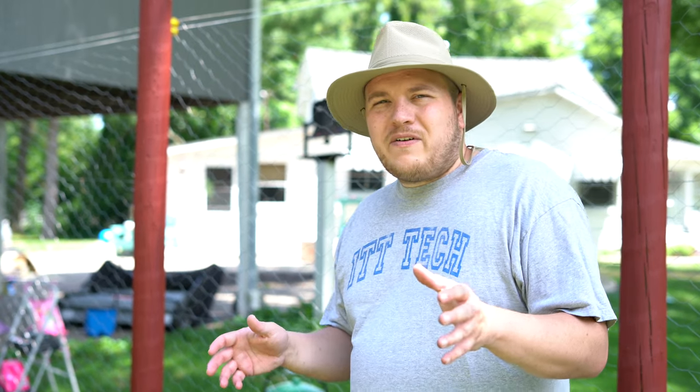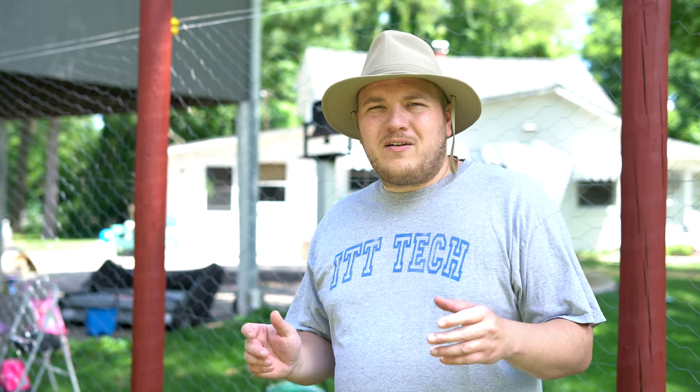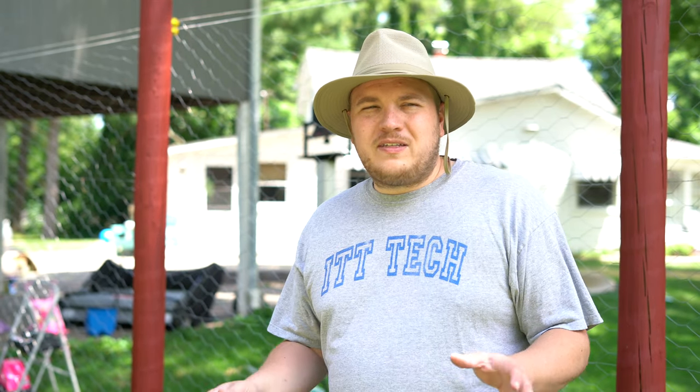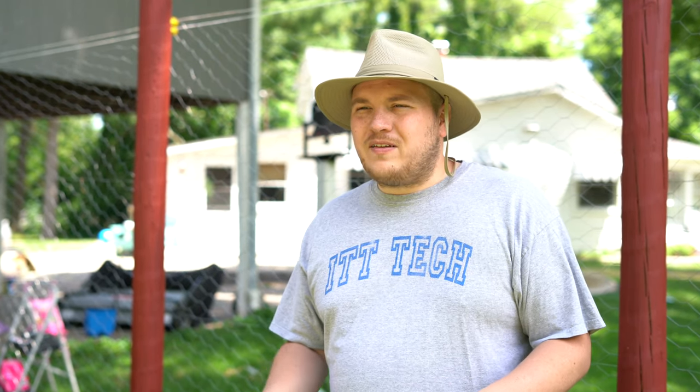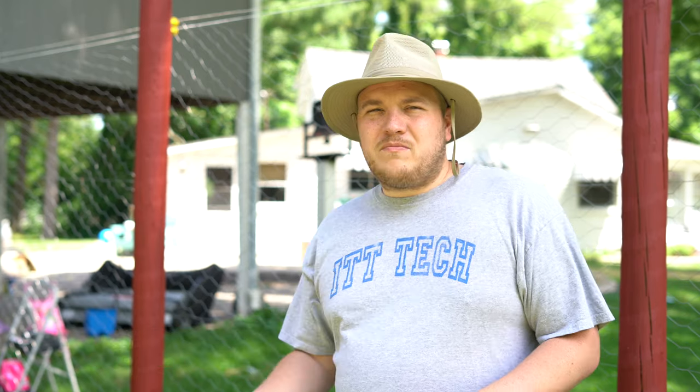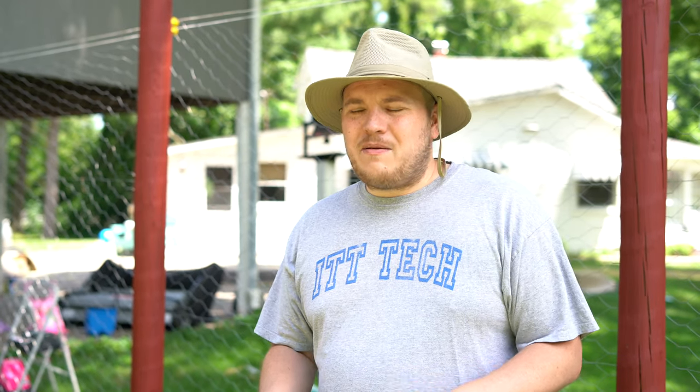Far too often, especially where I live, we will get a foot or two feet of snow and it becomes very difficult to come out and take care of your flock. If you are situated close enough to your home, it becomes much easier to properly maintain everything that goes into keeping a healthy and safe flock — everything from fence maintenance to coop maintenance, feeding, watering, you name it. Make sure you have some sight line and easy access to where your hens are going to be.